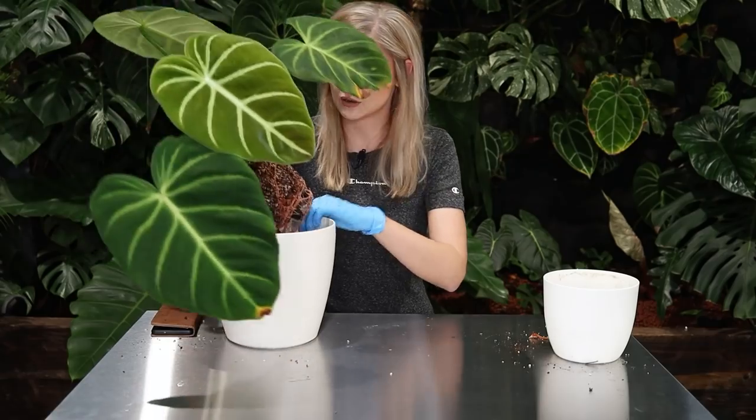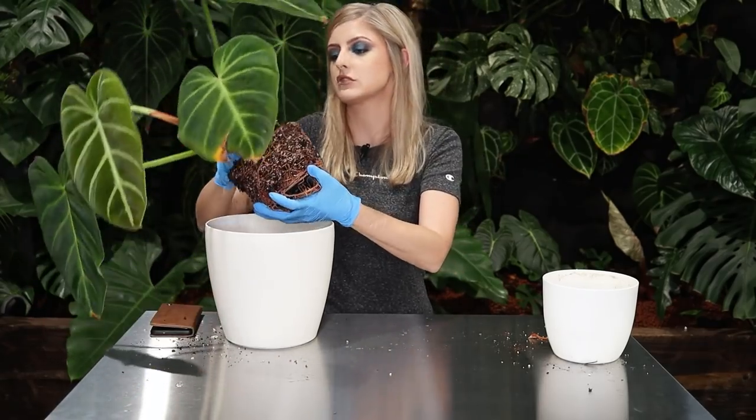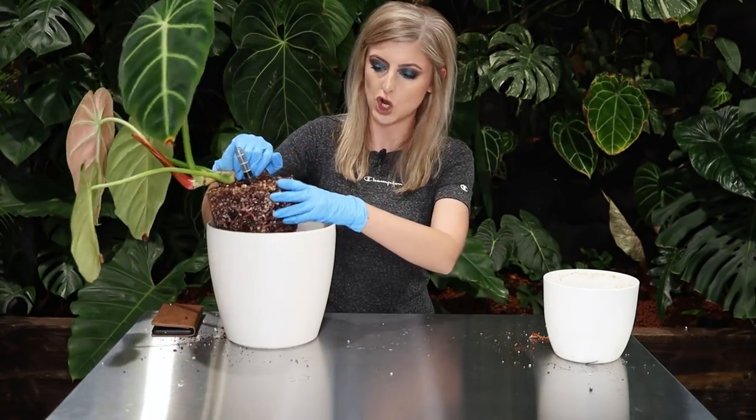Oh my God, can you see that? Look at that. That's not great. This is going to take a little while to separate this. Luckily we got time. Let me just grab this in a way where it's not going to totally hurt the plant - we'll just massage it, I think.